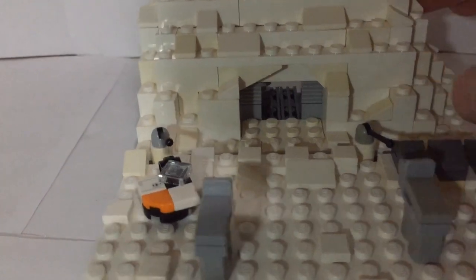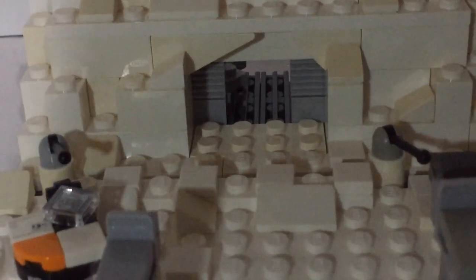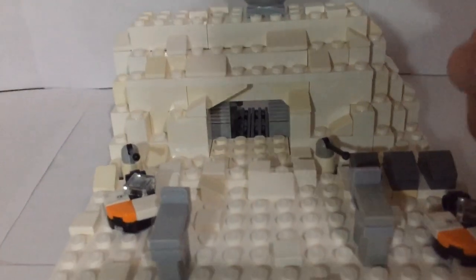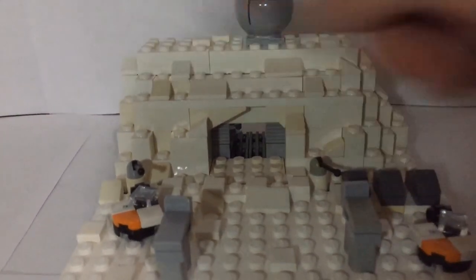In the front of the Hoth Echo Base you can see the doors that would close in and a little pathway inside. I think those doors have turned out pretty good — I wish I could close them but I was not able to get that function in there.